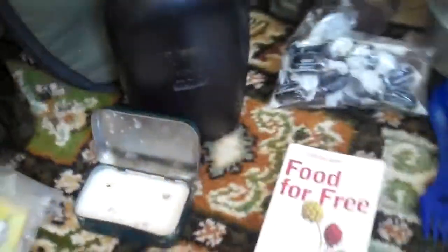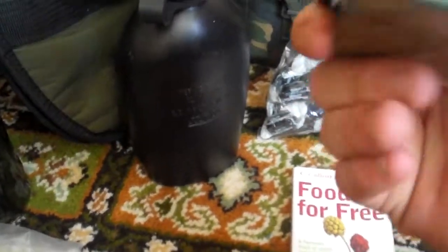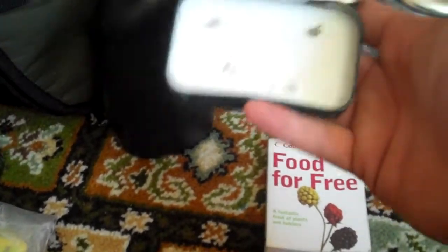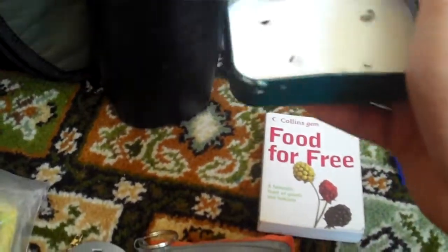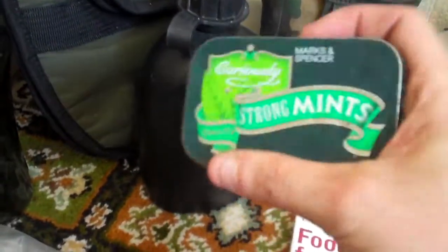This was a good idea I saw on Funky Prepper when he was doing a wild camp — basically just an ordinary tin with wax and a candle wick. As you can see, I've pre-lit it. Especially if your fingers are cold, it's going to light very quickly. I really recommend doing stuff like that.